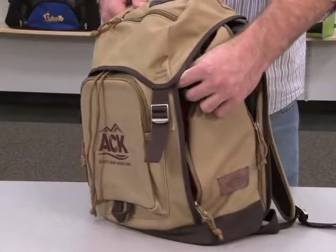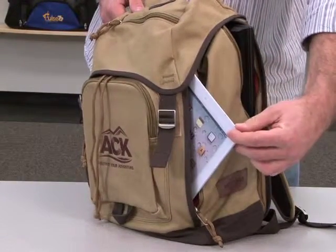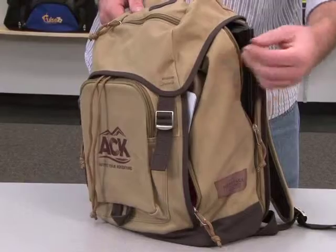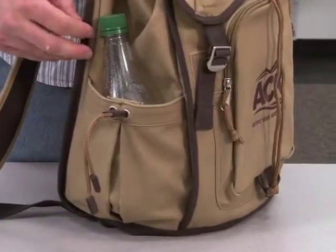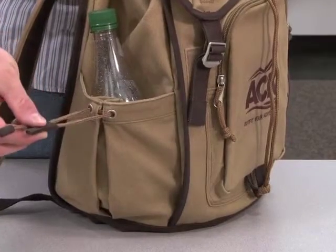On the side there are two felt-lined zippered pockets, one that holds a tablet and one that holds up to a 15.4 inch laptop. On the other side there is an expandable pocket with drawstring accents.